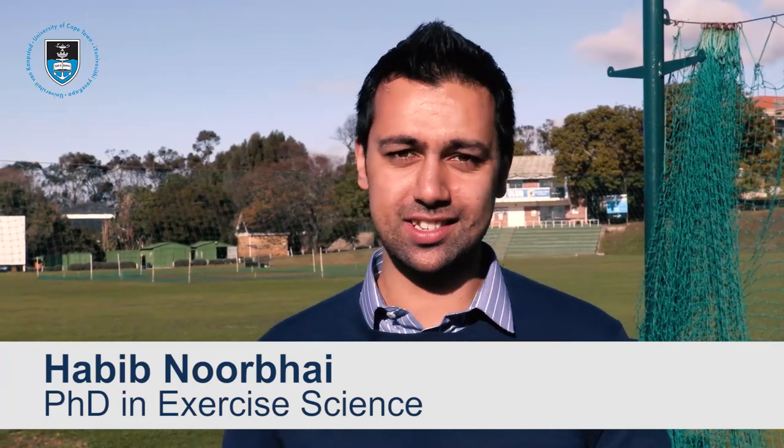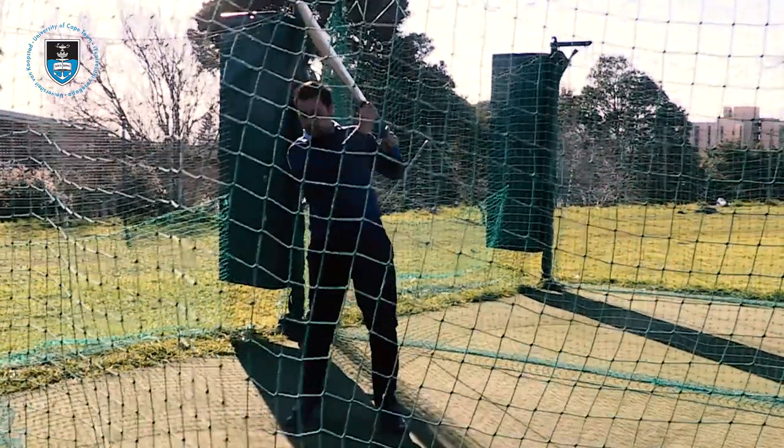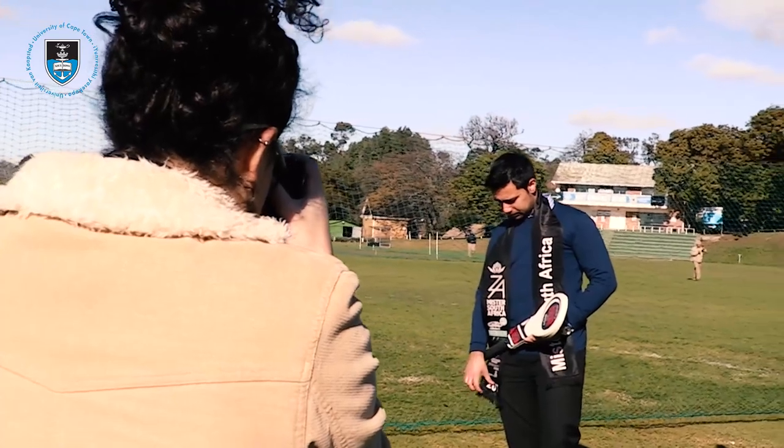I have recently completed my PhD in exercise science at the University of Cape Town, specifically focusing on cricket batting. On the side, from a humanitarian perspective, I'm the current Mr. South Africa for 2017, and currently utilizing my platform to spearhead some community projects to effect social change in the lives of ordinary South Africans.